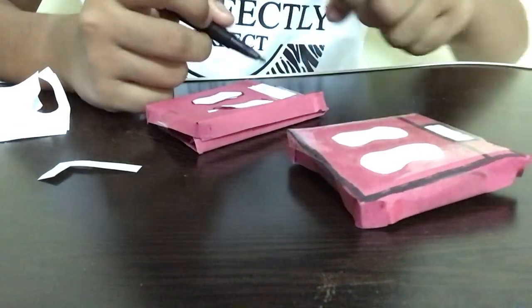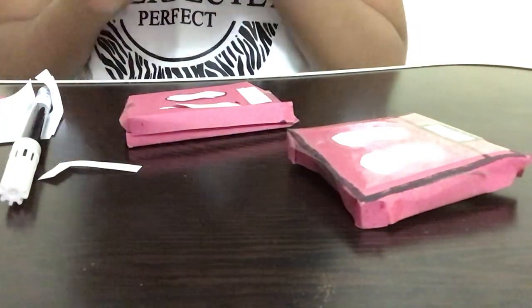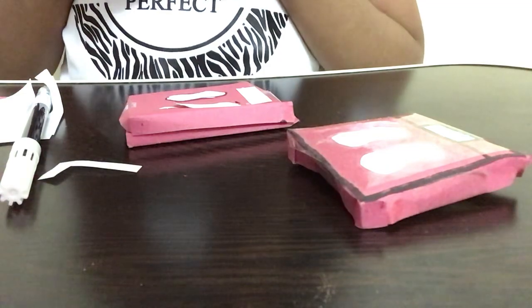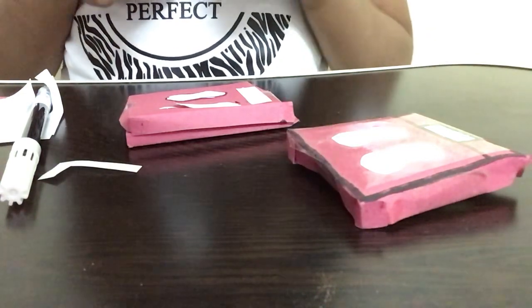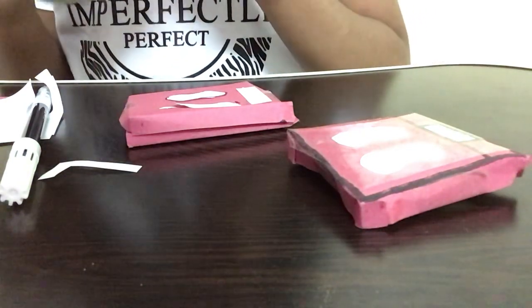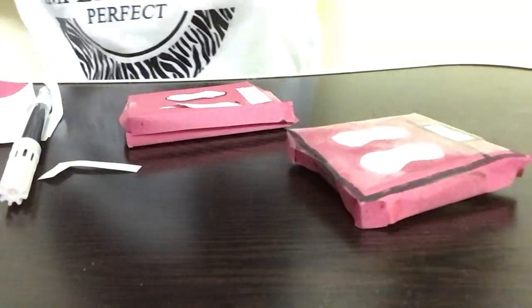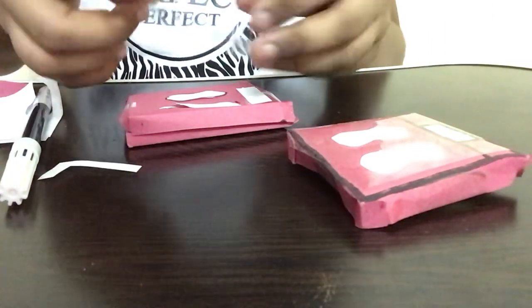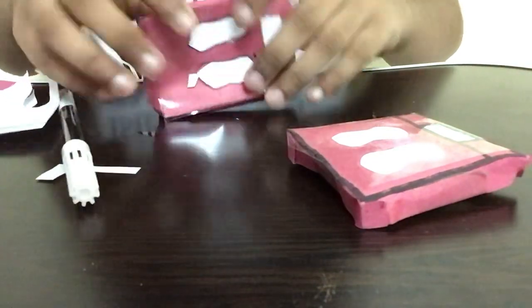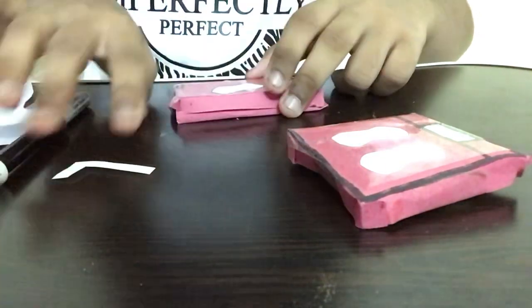Now I'm taking more tape to make it waterproof. If you only want it as a model, you don't have to use tape. But if you want to play with it — for example, in a doctor set — you should use tape. I'm cutting a piece of tape and sticking it on the weight machine. Don't apply too much force — just press slowly and secure it at the edges. Our weight machine is completely done!